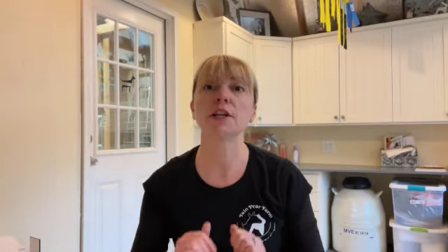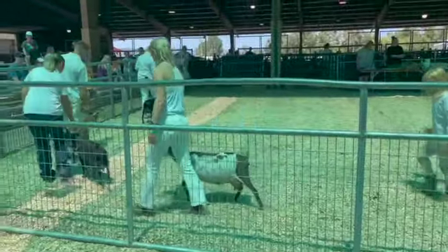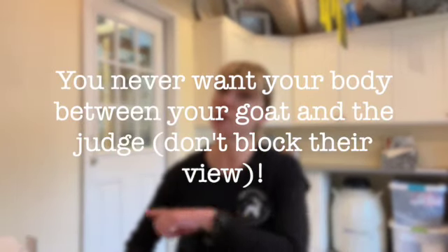Once your class is called, you're going to walk into the ring. If you are a Nigerian, you are going to be measured and walk under the stick. You start by lining up all your goats — it doesn't matter what order you go in. Pose your goat and wait for all entries to enter the ring. The judge will walk in and ask you to walk, meaning you'll start walking that animal around the ring. Most of the time the animal is going to be on your right-hand side — you never want to get your body between you and the judge.